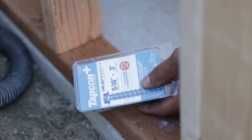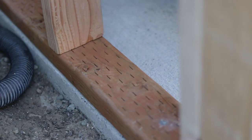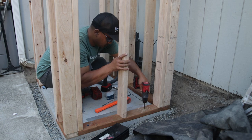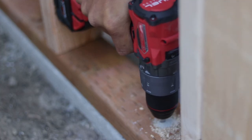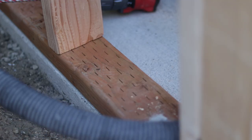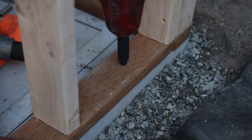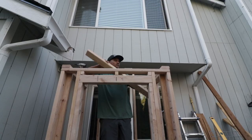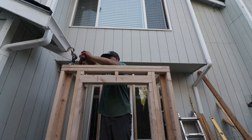To anchor the frame down to the concrete I used some Tapcon concrete anchors. I pre-drilled the bottom plate, then set my drill to hammer mode and drilled through with a hammer drill. Next was to install the double top plate — this will help secure and tie in all four walls and will provide additional support when the rafters get installed.